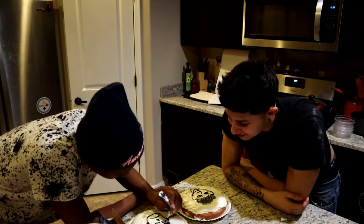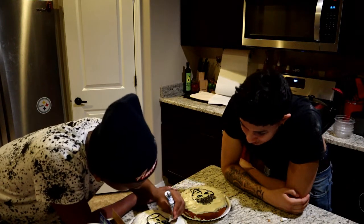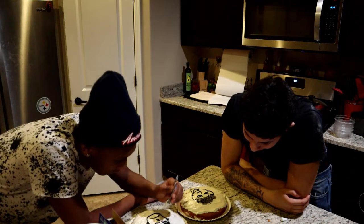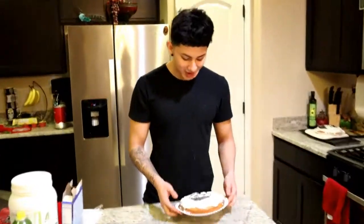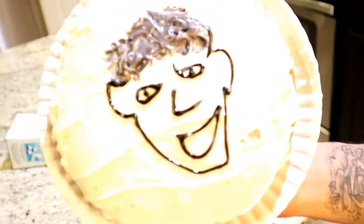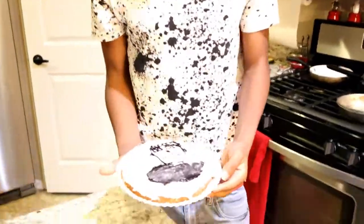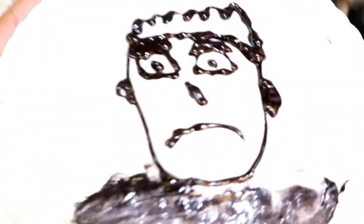Actually, it's not bad. My hair is kind of better than mine. Actually it really resembles me. Why is it black? All right guys, I just finished my cake. This is my cake — I see the resemblance though, bro.